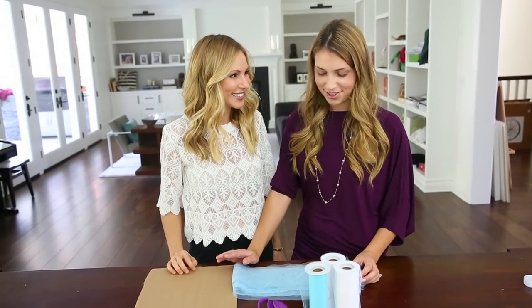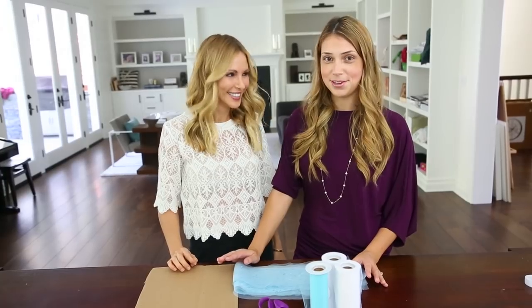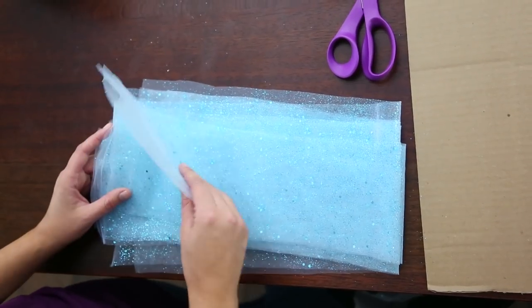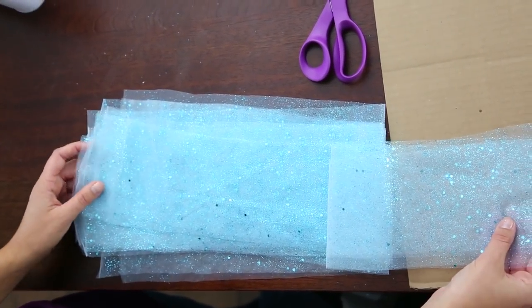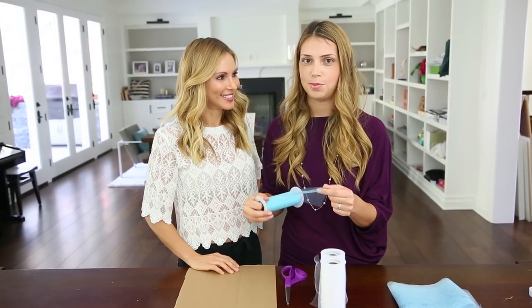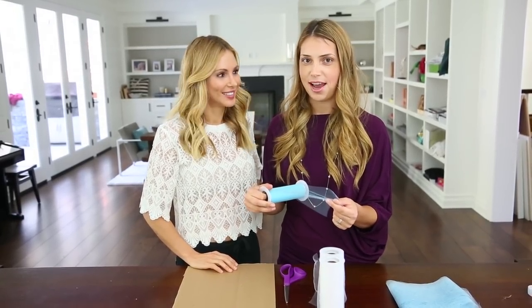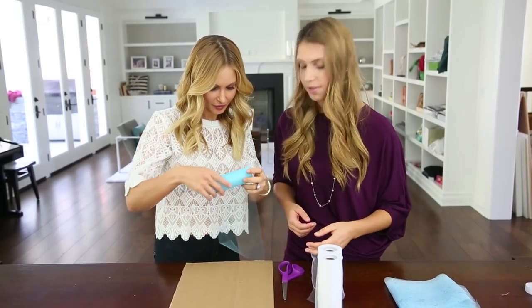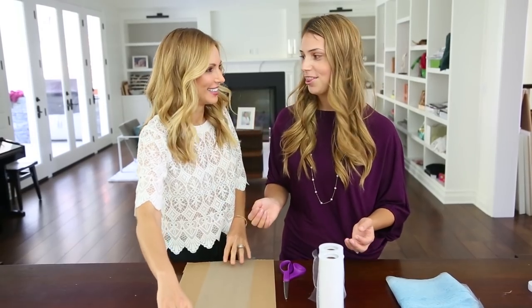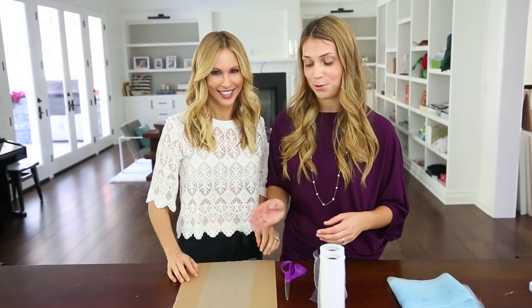Now we're gonna cut the tulle. Brooke, you have a little boy, so maybe you've managed to escape the Frozen craziness that's going around, but my daughter is completely obsessed with Elsa, so we've decided to go with some Frozen Elsa-inspired colors for this tutu. When you're cutting the tulle, you want to make sure that it's twice as long as you want the tutu to be, because you're gonna be folding the strips in half. We're doing a long Elsa-inspired tutu, so we're gonna be using 44-inch strips. Brooke is going to show us a quick tip for how to efficiently cut the tulle, which is a lot more efficient than cutting each strip one at a time.